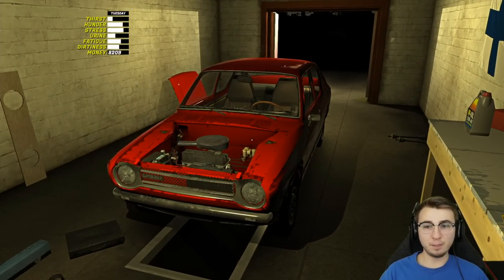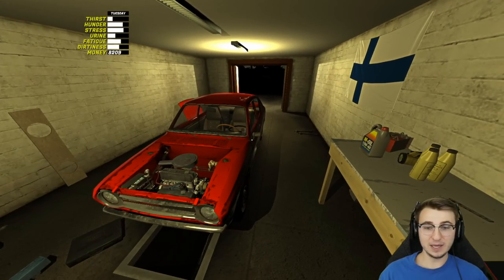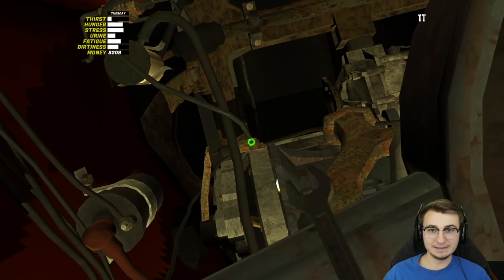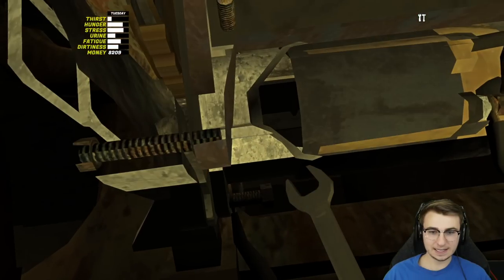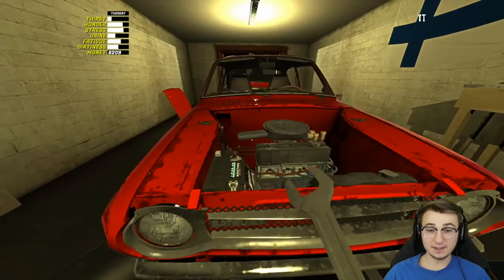So today it's gonna be a no-BS type of episode. I'm getting straight to work in the garage — we're finishing the Satsuma today. First thing we're gonna do is grab our seven mil because I forgot to tighten the clutch line right back here. Then down in the front, I also forgot to tighten the ground bolt to the starter. Now that those things are done we can officially move forward.